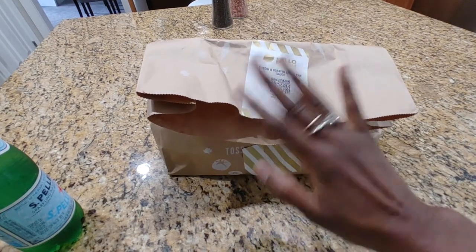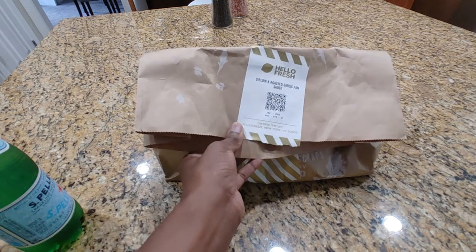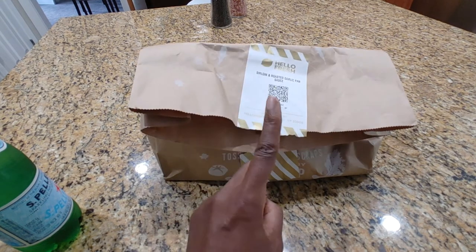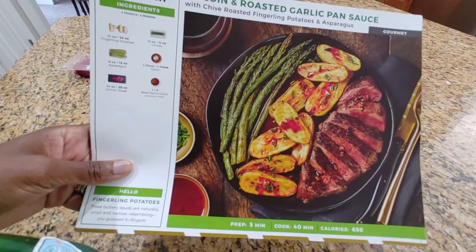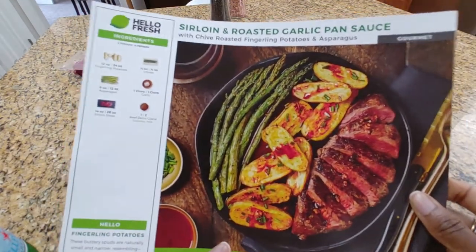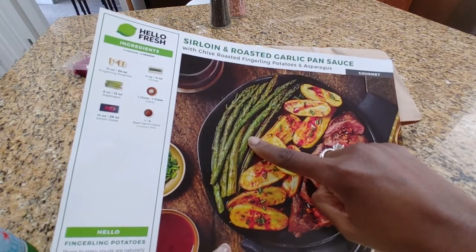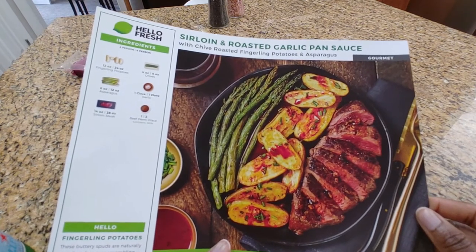Hi guys, welcome back — it's Nicole with Honest Try TV. Today we are making the sirloin and roasted garlic pan sauce recipe from Hello Fresh. Give me just a second — I just realized I have neither the recipe nor the sirloin. Just a minute. Okay, back! So if you recall from our earlier video when we did the unboxing of our Hello Fresh box, the moment we took the asparagus out it was rotten.